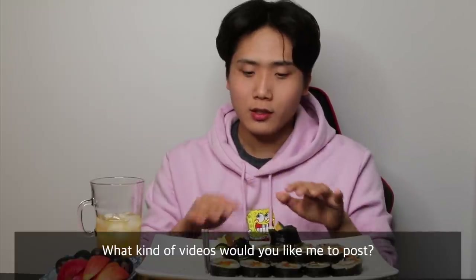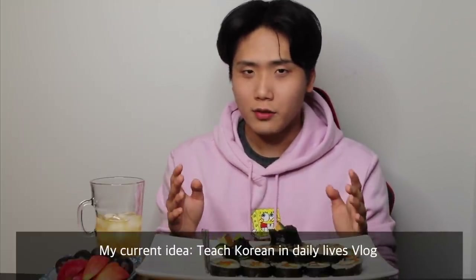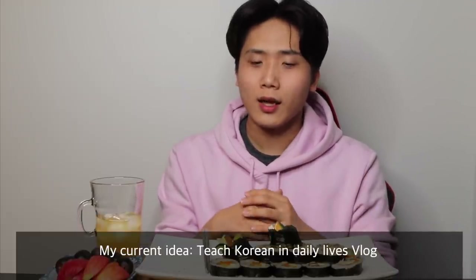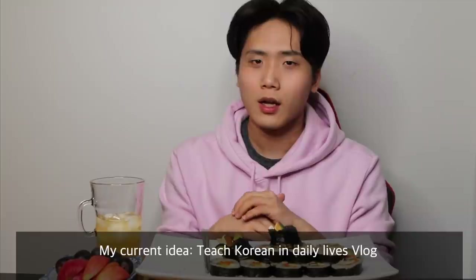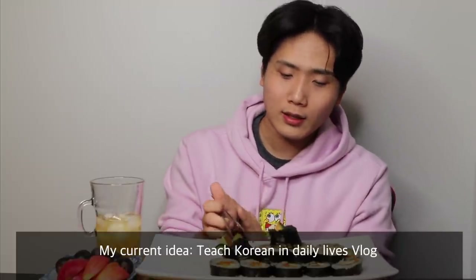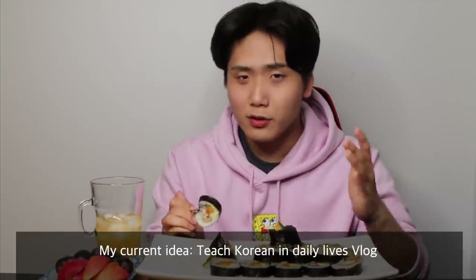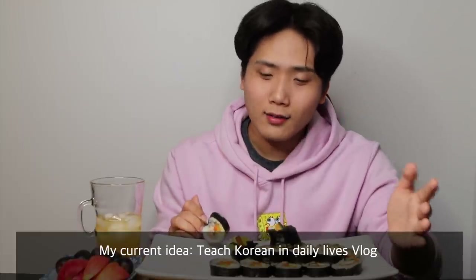I'll be giving live Korean lessons. What I want you guys to do is comment down what type of videos you'd like to see. Right now I'm trying to make vlog videos and teach Korean in my daily life, so it's not a boring lecture type of lesson — you get to learn words and phrases you'd use in real life. I'm trying to be creative and come up with ideas that are interesting and useful to learn.